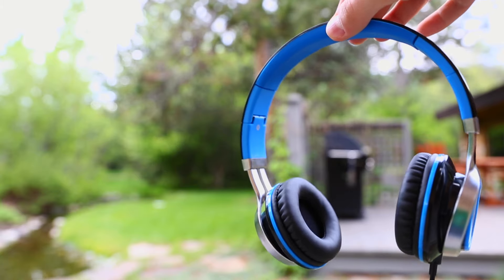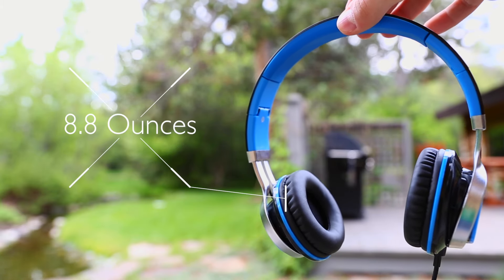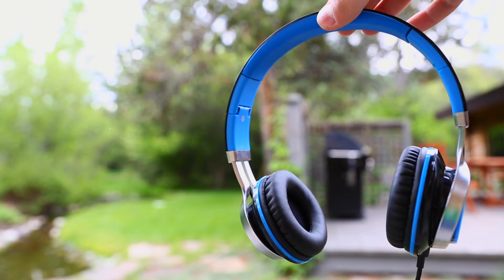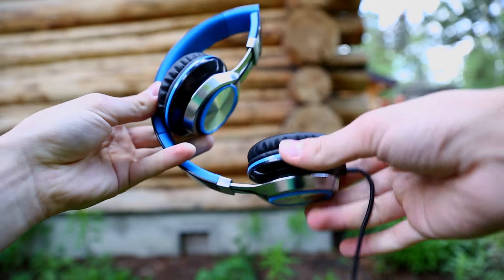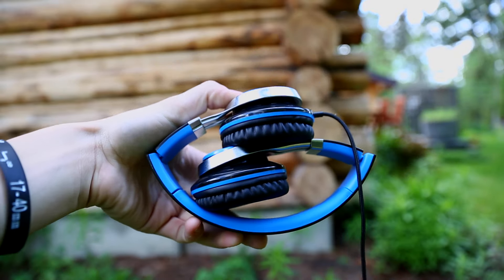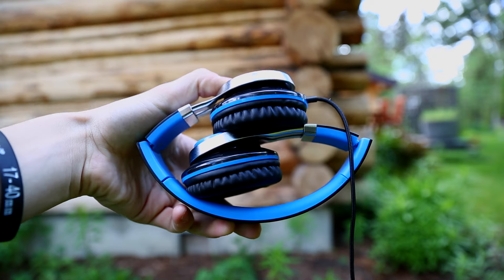The MS200s weigh in at 8.8 ounces, which is incredibly light. It makes them feel cheap, but at the same time, it's nice wearing them. My favorite part about these headphones is that they are portable. They fold to a very small size, and it's something we're seeing on many headphones nowadays, including the M50Xs.